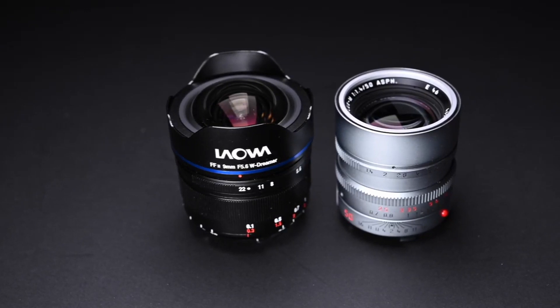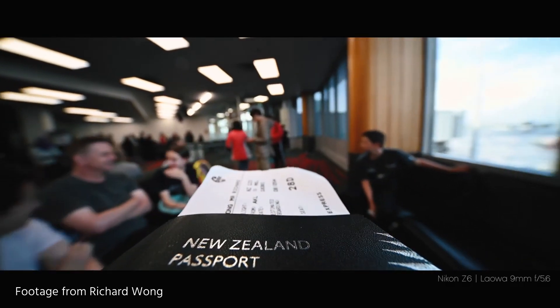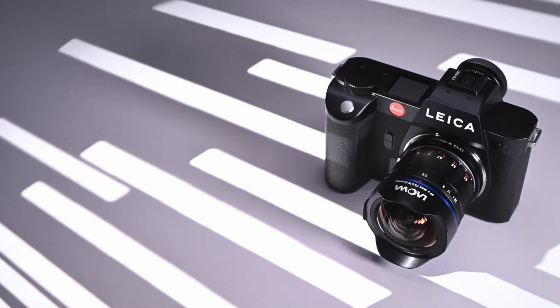Together with the ultra-wide FOV, it also has a very close focusing distance. The closest it can focus is 12 centimeters from the subject to the sensor — so it can serve as like a mini macro lens. It comes with Sony E-mount and I'm putting it onto a Sony A7 camera right now. It also comes with Leica M and Nikon Z mount.